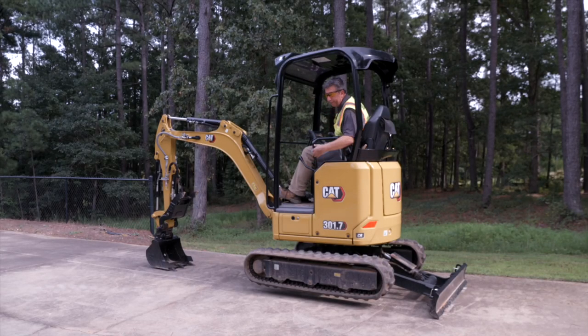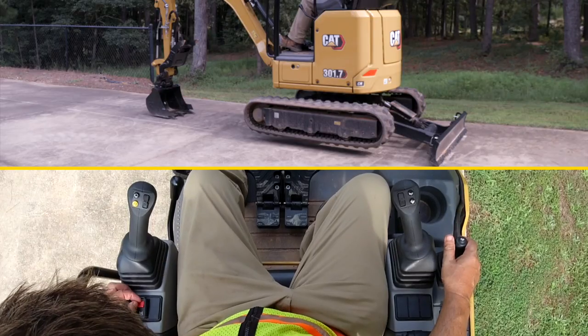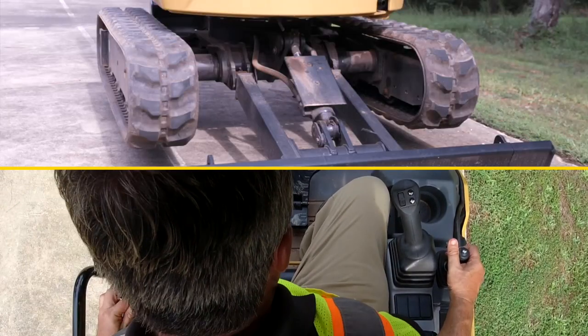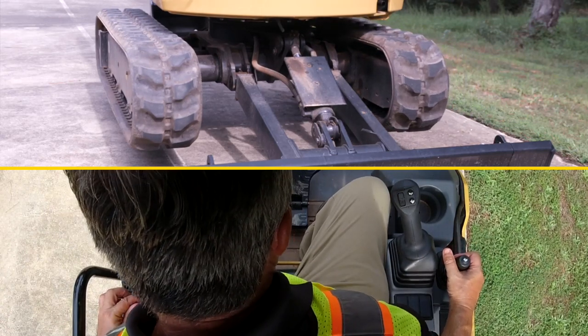Make sure the machine is fully up off the ground and make sure there's no debris underneath the tracks. You then hold the safety tab over here on the left-hand console and then pull back to make your tracks come in.